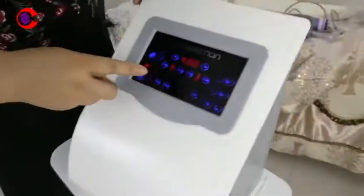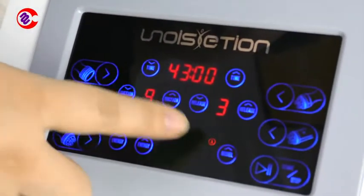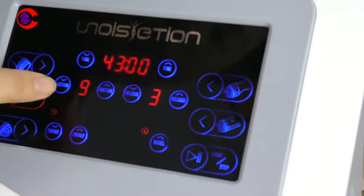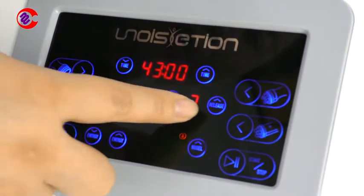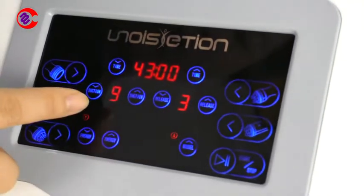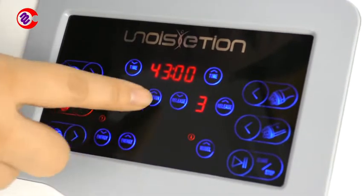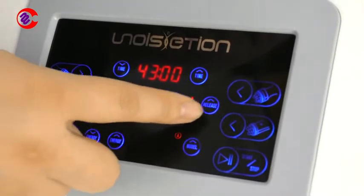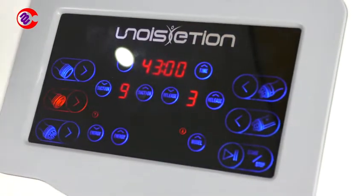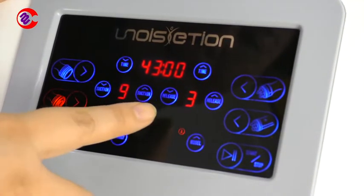Now we will set the vacuum settings. The vacuum setting is here — this is the suction and this is the release. Suction down, suction up, suction release. Release down and release up. Normally we will set the suction to 9, and the release to about 2 — 1 or 3 is okay. Normally the suction is higher than the release.